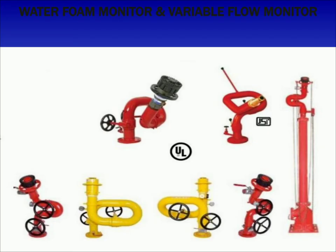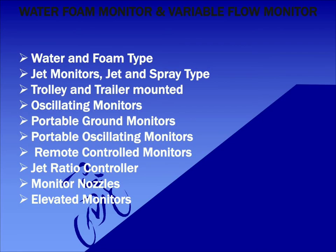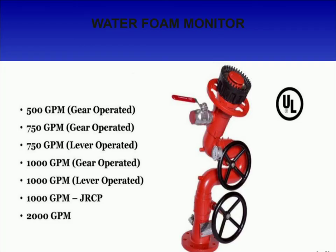Next major accessories are water foam monitors. Foam monitors are jets that deliver vast amounts of foam at specified areas in a short space of time, and all water foam monitors can be operated from a very safe distance, making them an essential firefighting device. Different types of foam monitors include: water and foam type, jet monitors, jet and spray type, trolley and trailer mounted, oscillating monitors, portable ground monitors, portable oscillating monitors, remote control monitors, jet ratio controller, monitor nozzles, and elevator monitors. Foam monitors can be divided into two based on the type of discharge: fixed flow and variable flow.